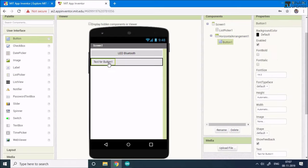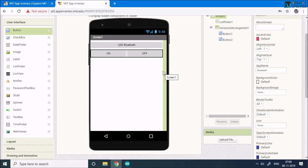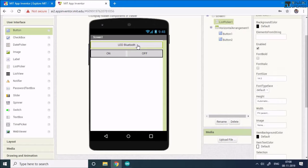Then go back to User Interface, select the Button component and add two buttons inside the Horizontal Arrangement. For Button 1, set Width to 'Fill Parent' and set the Text to 'ON' — when pressed, it will turn on the LED. For Button 2, set Width to 'Fill Parent' and set the Text to 'OFF'. Now the app has a List Picker and two buttons.